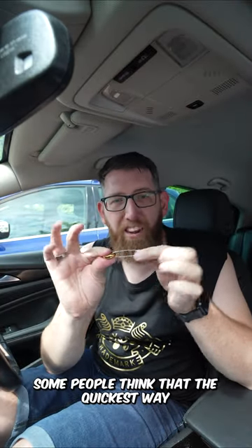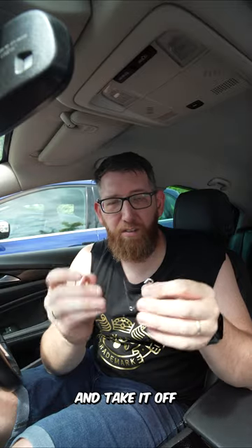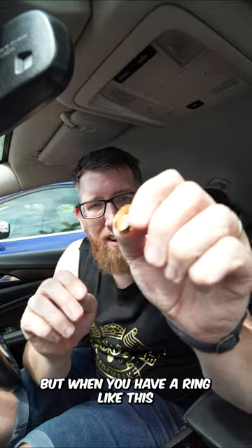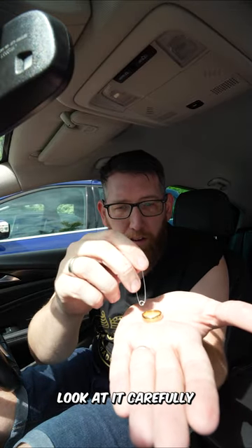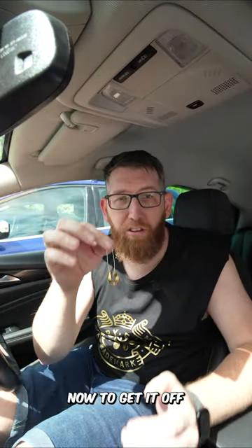You're never going to believe this. Some people think that the quickest way to take a ring off a safety pin is to unclip it and take it off — and that works. But when you have a ring like this and you want to connect it to a safety pin, all you have to do is look at it carefully. Ready? Just like so — it's clipped on.